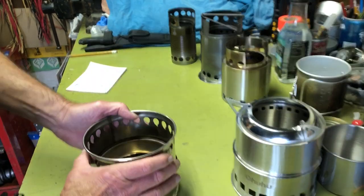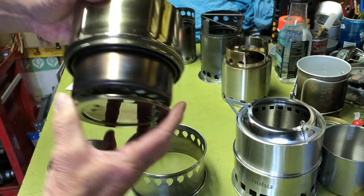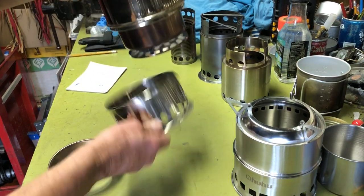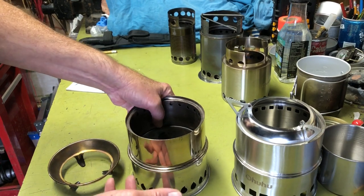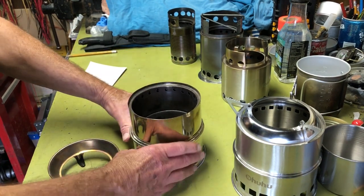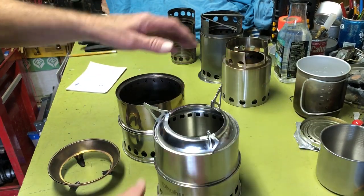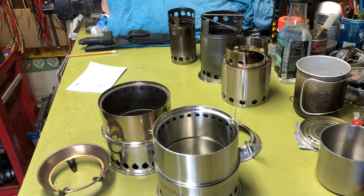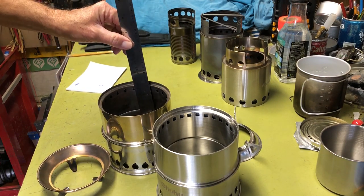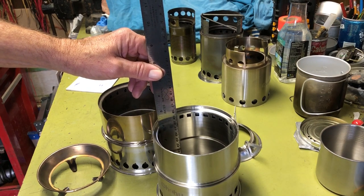What's nice about the Silver Fire is it has an additional base on it so you don't have to worry about embers falling on the ground, scorching it, or possibly starting a fire. It also has a much deeper burn chamber than the less expensive Chinese-made stove. The burn chamber on this one looks to be about four and an eighth inches.